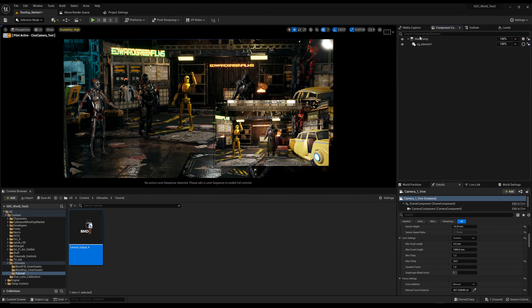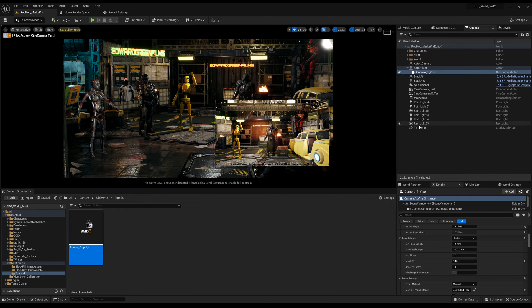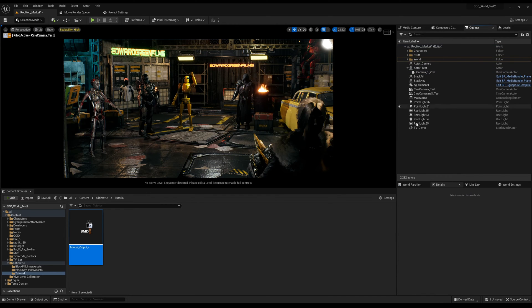Now if we go into Composure, you can see I have some setups here — a main comp and a CG element. Before walking through those, I want to go through some project settings you should have configured, because this is where you can run into hiccups like blue screens.